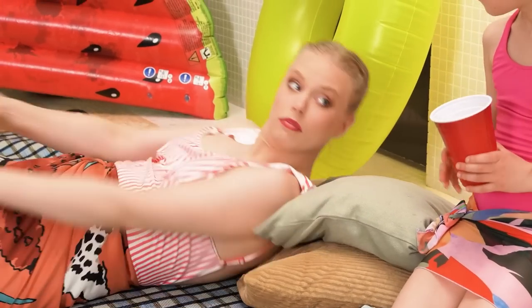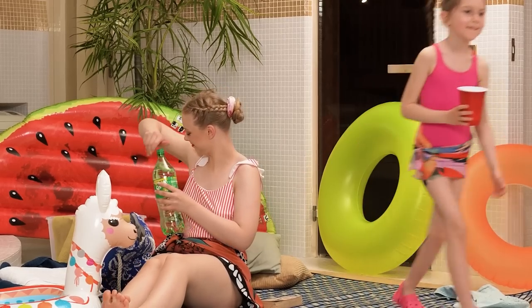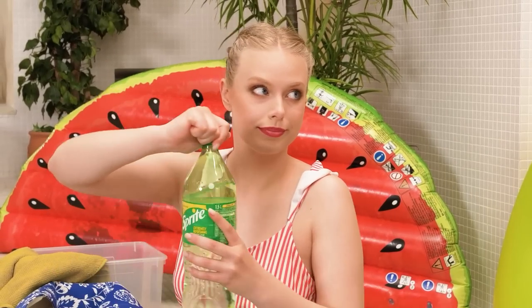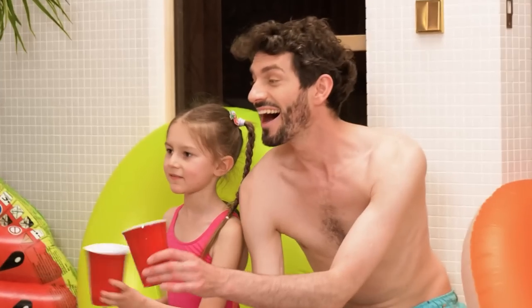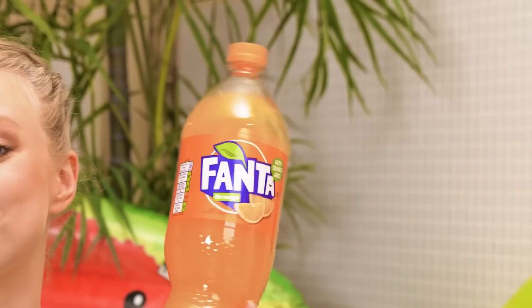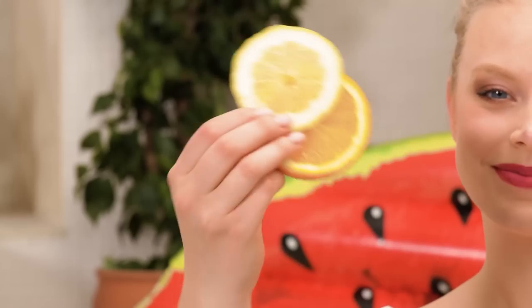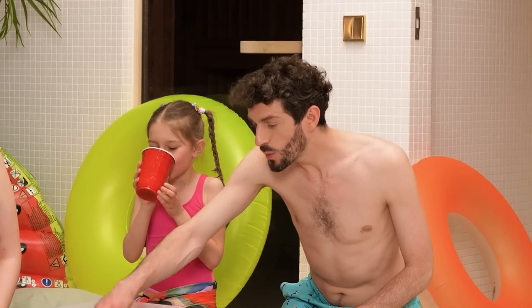Mommy, mommy! I'm thirsty! Sure thing, sweetie! Here you go! Wifey, wifey! I'm thirsty! Fine! I'll get it! Thanks, honey! Mommy, mommy! We're thirsty! I know a solution! I'll get a large container and some gummies! Top it up with soda! Wow! Add some fruit and mix it up! Go on, try it! Let's go play! Finally, peace and quiet!